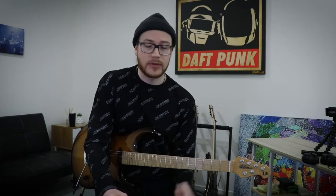Hey guys, welcome to Guitar Nutrition. Today we're talking about a bizarre concept of playing with only one finger. My friend challenged me to a one finger guitar solo challenge on TikTok.